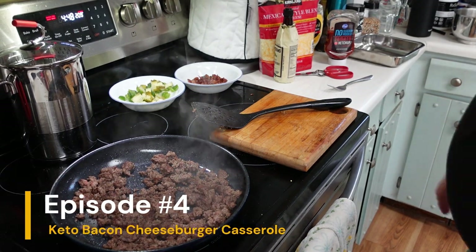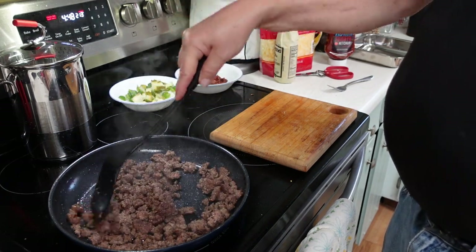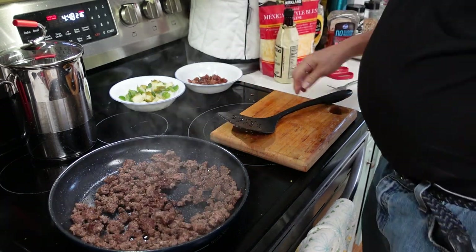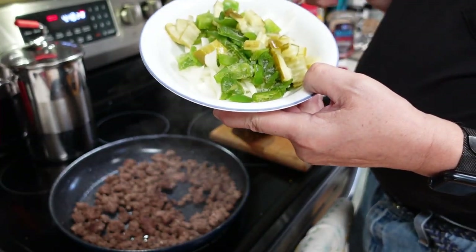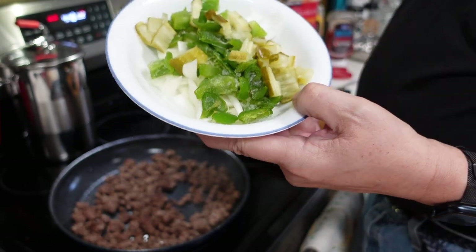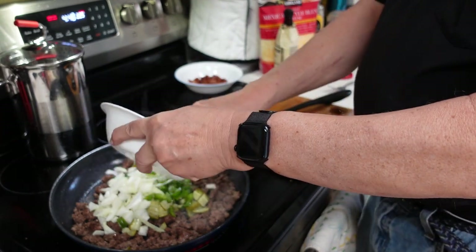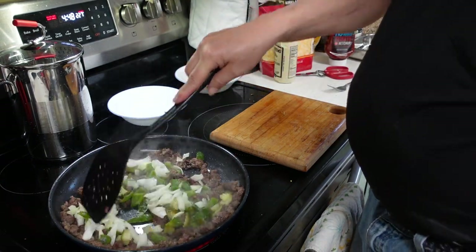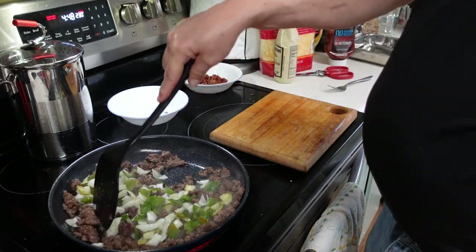Alright everybody, let's get this keto cheeseburger bacon casserole put together. In my pan here I have one pound of 90% lean ground beef, all nice and browned up. To it I'm going to add a mixture of half of a yellow onion, half of a green pepper, and a bunch of dilled pickles. These are refrigerator style dilled pickles — I prefer that, it gives me the crunch I need. We'll let that cook up a little bit.